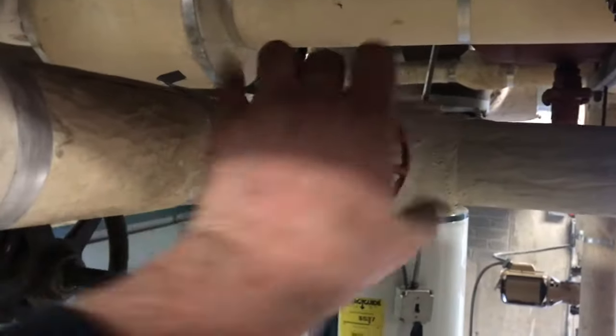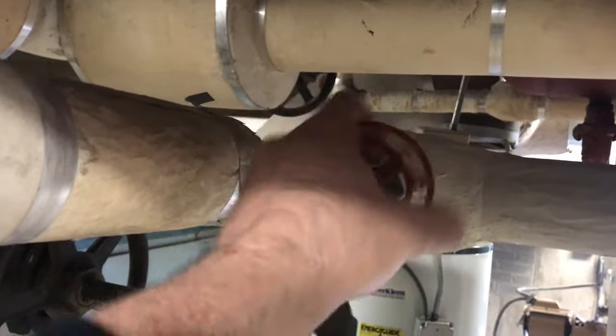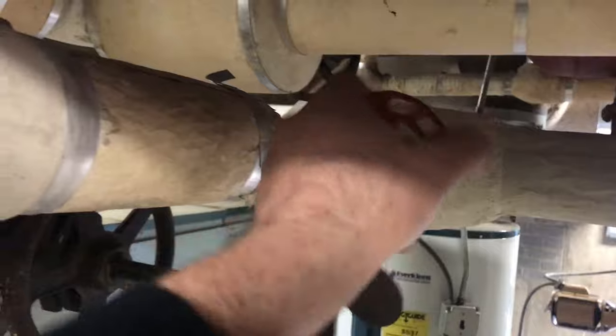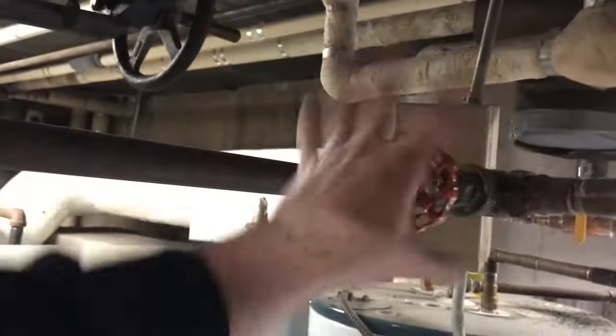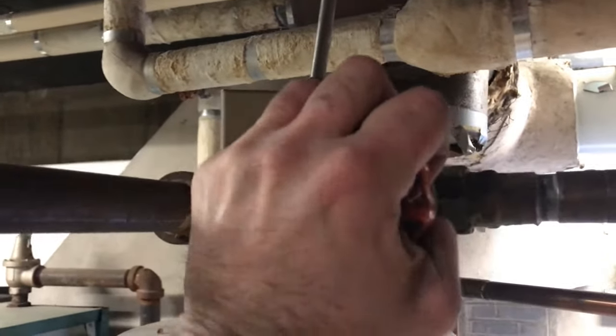But first, with the hose connected, we need to isolate our tank so we're not draining the whole boiler. Tank one, tank two — because I have two tanks up here in the ceiling. So it's closed.